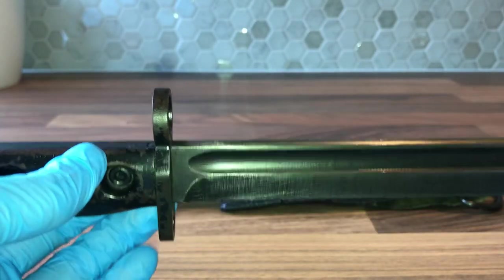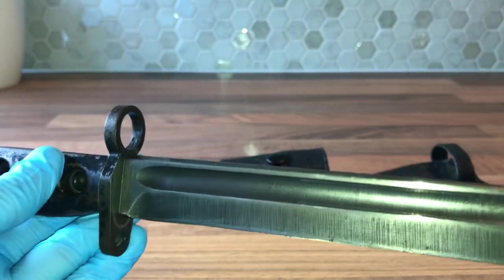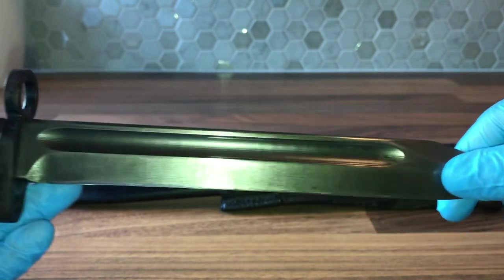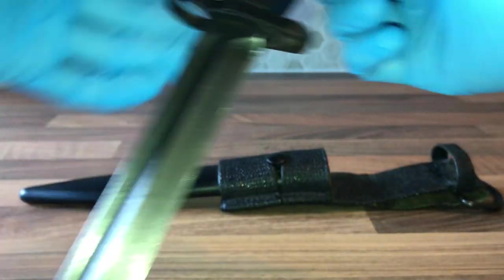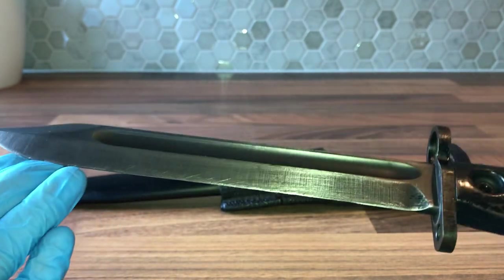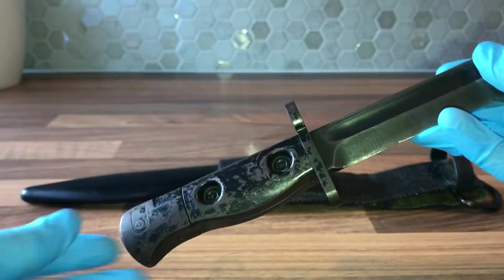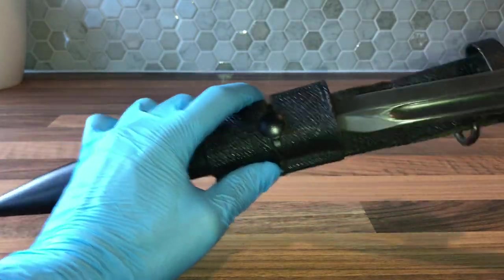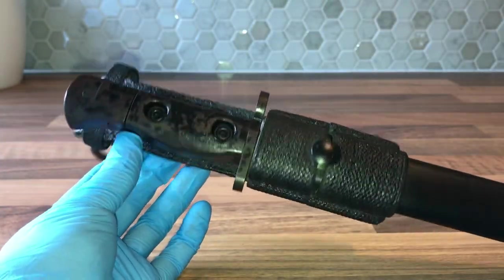Another easy way to tell is with the fuller — it's very rounded on Lithgow-produced bayonets, but on British and Canadian ones it's a bit more of a square. That's the main way to tell the difference. It's got a bowie-style blade. That's pretty much the basics of this bayonet; it's a pretty collectible one and quite expensive these days, but it's a very nice bayonet.